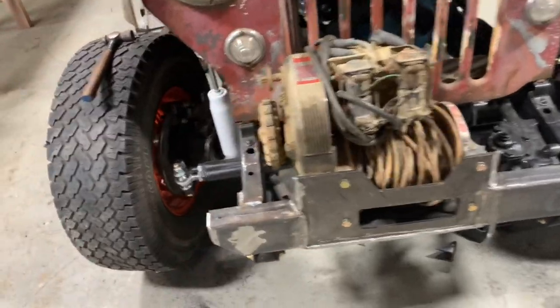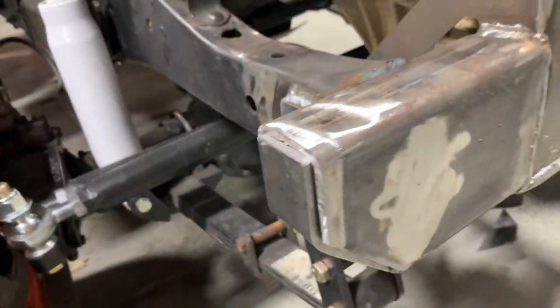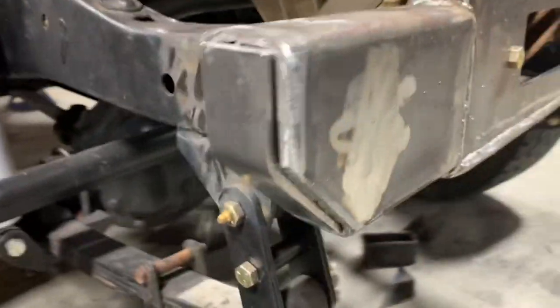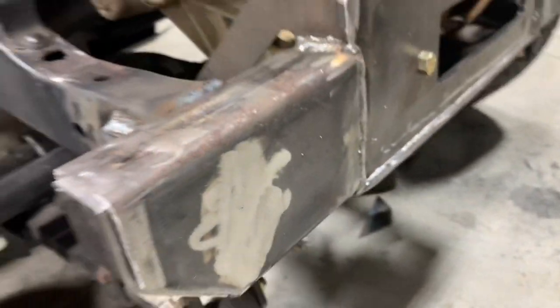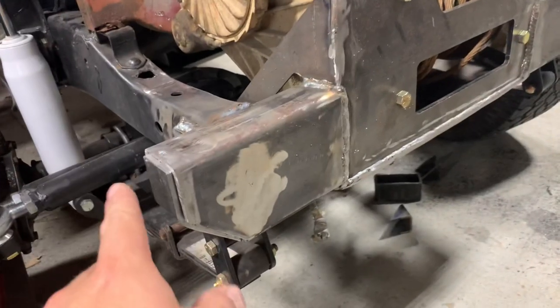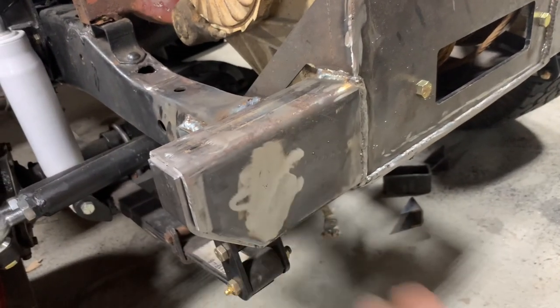I've got the ends cut off and the chamfers on there, so that looks really good — got a good profile to it. I took some quarter-inch bar stock, stuck it in the vise, and bent me this little end cap here. I'll just seal that up to keep trash and stuff from getting in there. I've got this one done; I've got to make one more, weld those up. And then there are a couple more things we've got to do to this bumper before I'm going to call it done.